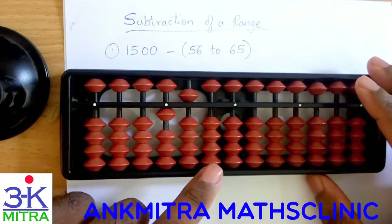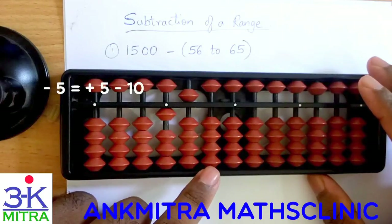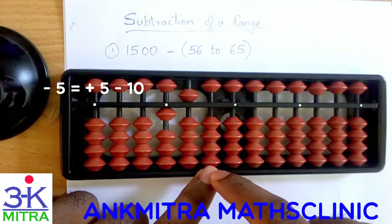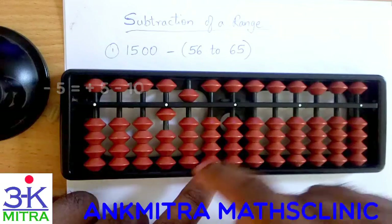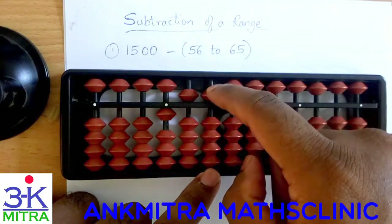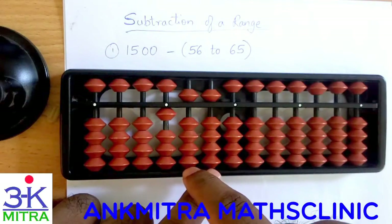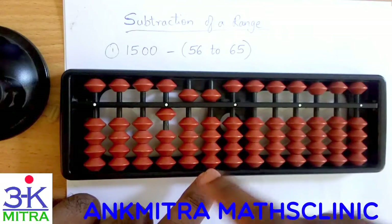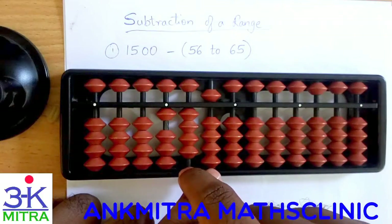For subtracting 56, I need to subtract 5 on the second rod. For subtracting 5 on the second rod I have nothing here, so what I need to do is add the big friend of 5 and subtract 10 on the next left rod. Adding big friend of 5 is 5 again, so I will add 5 and subtract 10. For subtracting 10 here I will be doing plus 4 minus 5 — that is the small friend of minus 1. So plus 4 minus 5 and I am done with minus 10 on this rod.